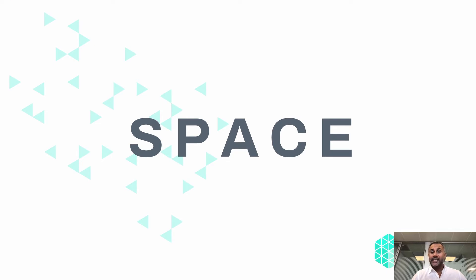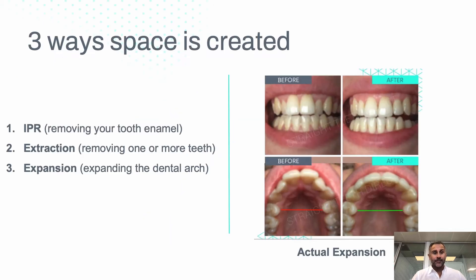We need space — so how do we make it? There are three ways to make space. One is something called IPR, interproximal reduction — very simply, shaving a tooth to remove some enamel. The second is extraction, removing a tooth. Or the third is expansion, which is making the arch wider.